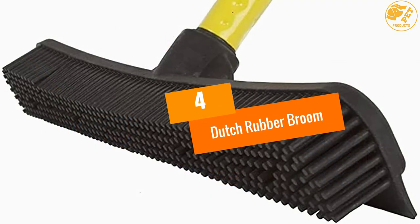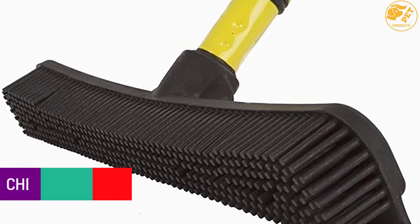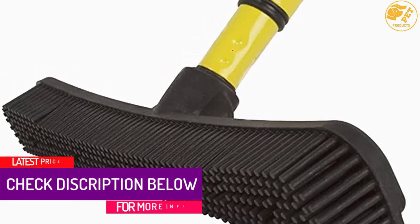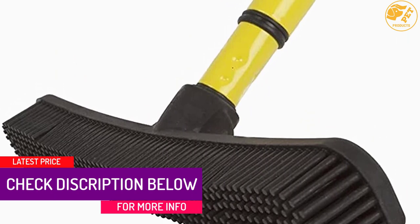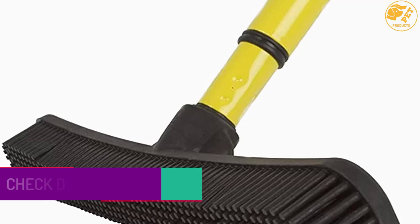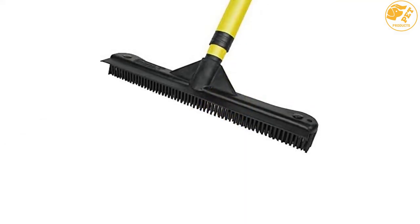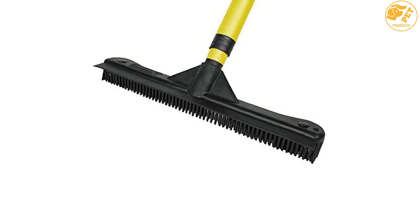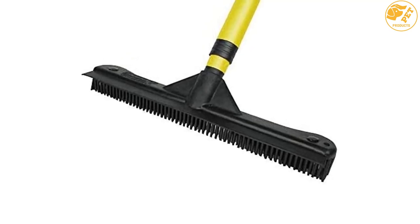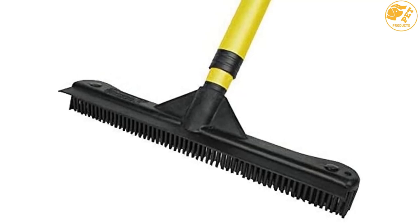At number 4: DUTCH RUBBER BROOM. If you are looking for a carpet rake which can be used on all types of surfaces, then this is the one for you. This can work on both dry and wet surfaces and is an ideal rubber broom. With this, you can easily remove pet hair from your rugs and carpets. This can also be used to wash the wheels of your car. It has a 12-inch head for efficient cleaning, and you can attach any handle to it.